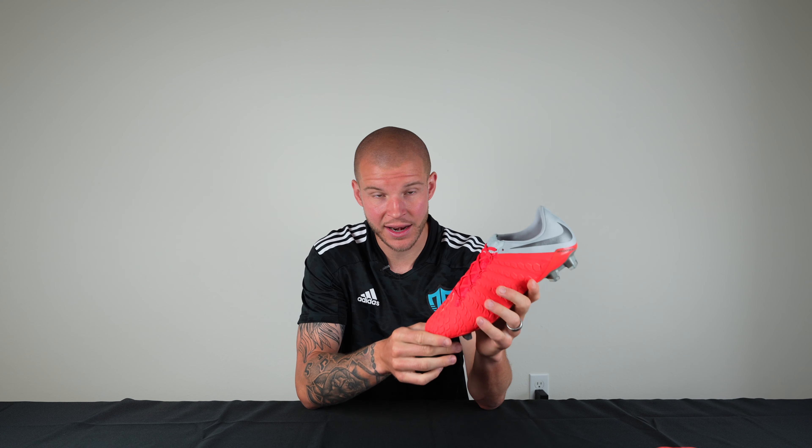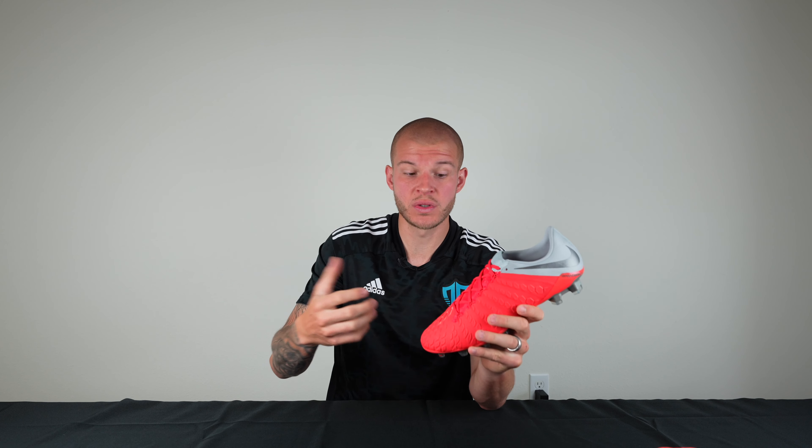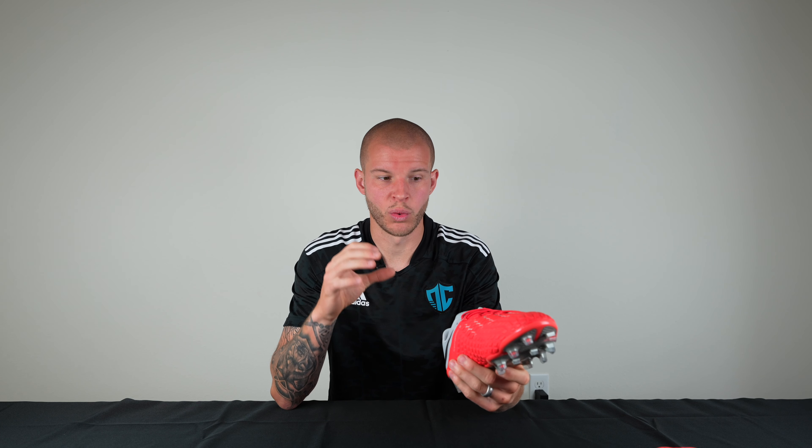So the Hypervenom Phantom 3 — a couple tech specs. These are super soft boots. It's an entirely Flyknit upper and they've got these little sense pods, basically what they called reactive foam. What it was supposed to do is depending on the type of shot and the firmness of the boot hitting the ball — how hard you shot — the foam would firm up or be softer. That really gave you a little extra oomph when you hit the ball.